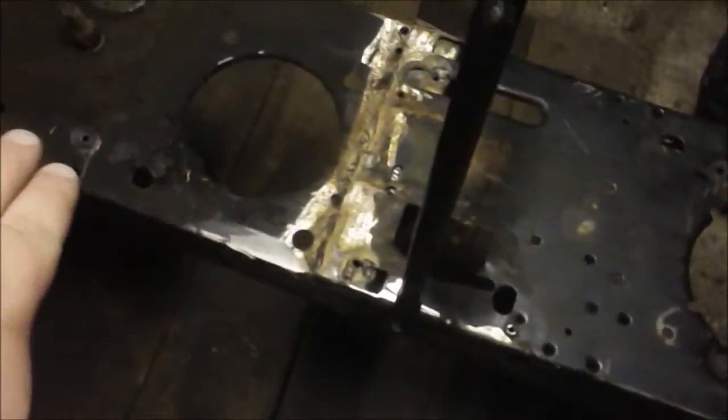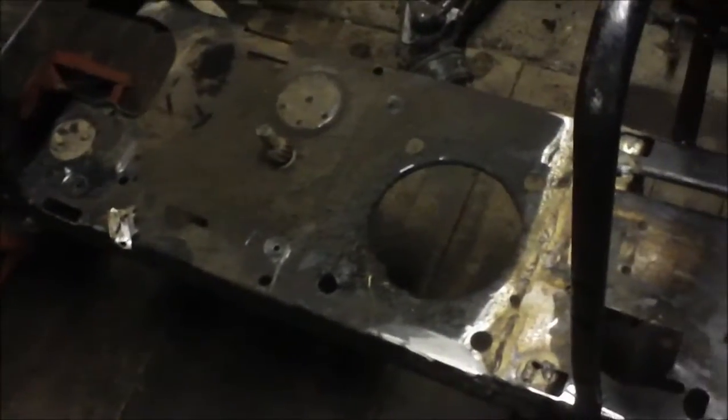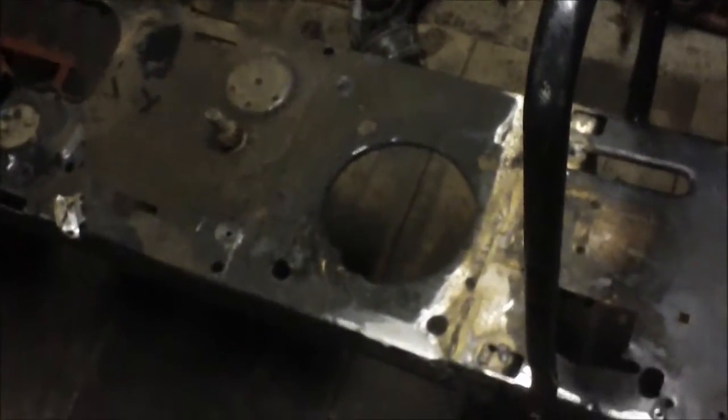I welded the MTD frame and the old Craftsman frame I had right together. It's all lined up nice and square and not going to have any problems there, like I did with the lawn trike — hence the reason the lawn trike isn't done and got scrapped. That means we're just going to have to rebuild the lawn trike in the future.